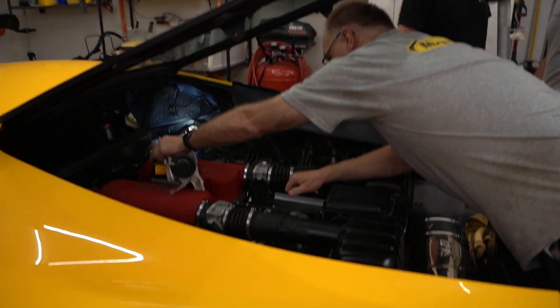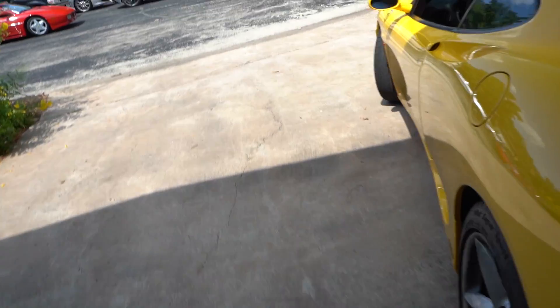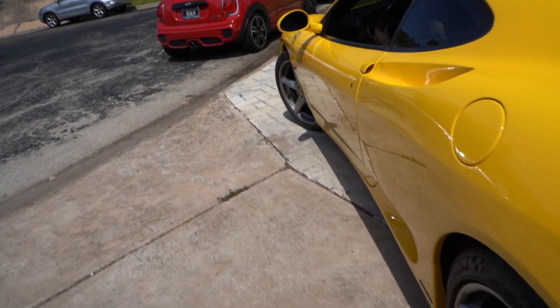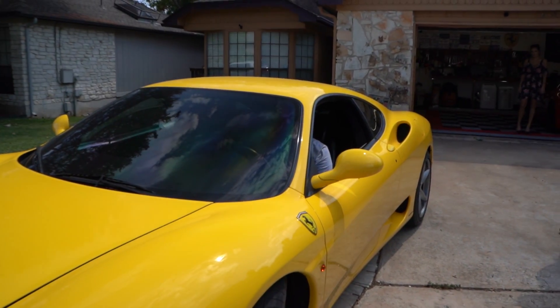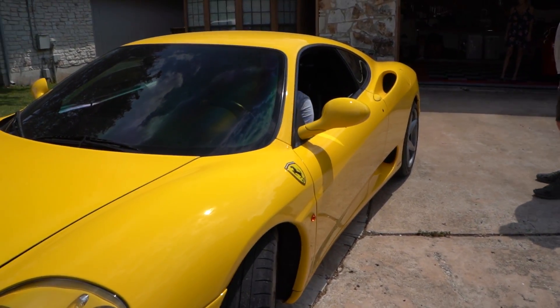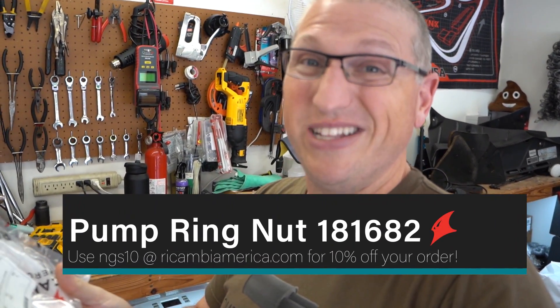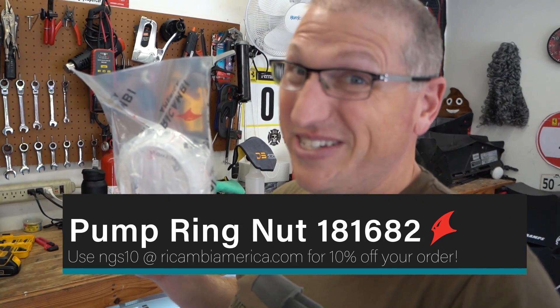We're gonna have to pause for now, so we're gonna push the 360 out into the street. All right YouTube we are back with the replacement part - the pump ring nut, which is part number 181682. My advice: honestly just replace them - they're cheap, only about 20 something dollars, and considering how easily we snapped ours and how fragile the old one feels, the new one feels really nice and tight.